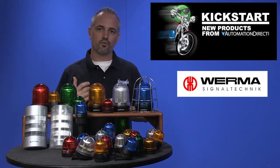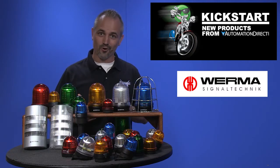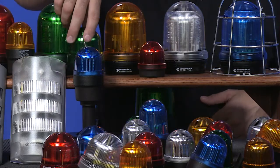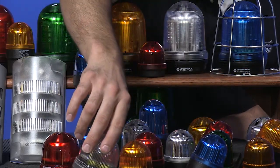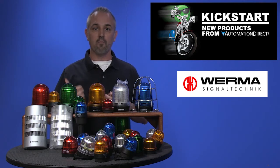Next are the 220, 221, 222, 223, 224, and 225 series. These are surface and bracket mount style and are 75 millimeter beacons, so they are larger than the previous. Again, 5 colors available, 3 light effects, and multiple voltages.